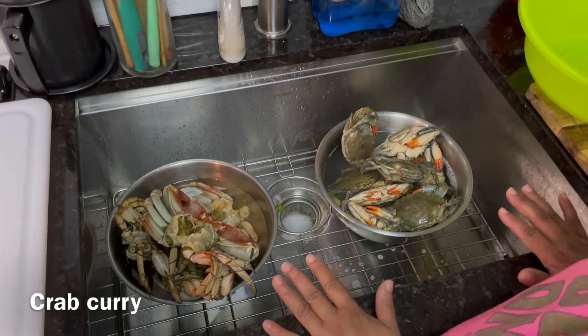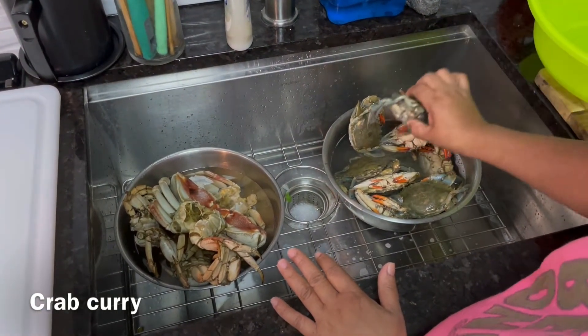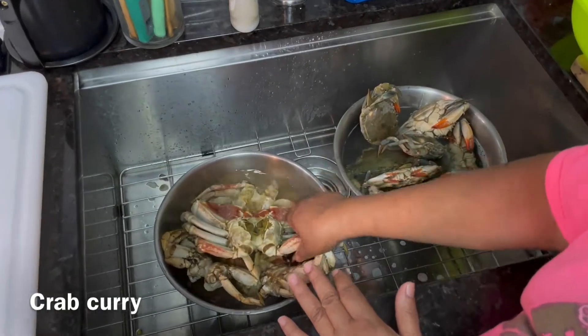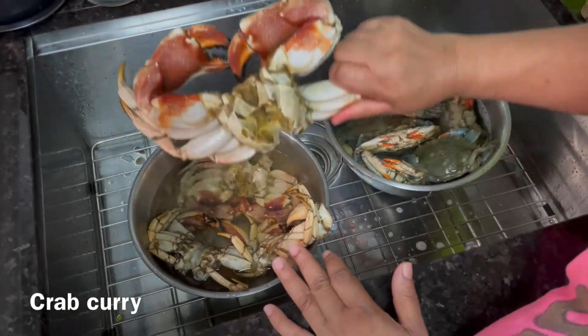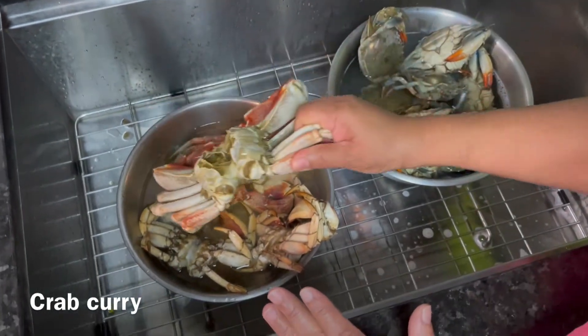I made crab curry. I have the blue bat crab and I have this type of crab, so I'm gonna clean him and prepare it to cook.